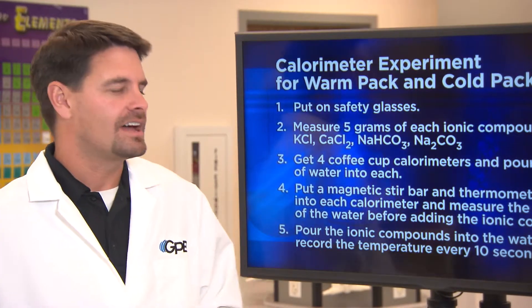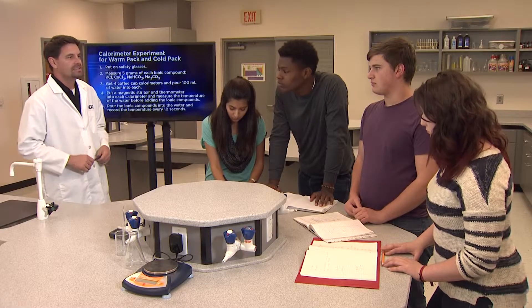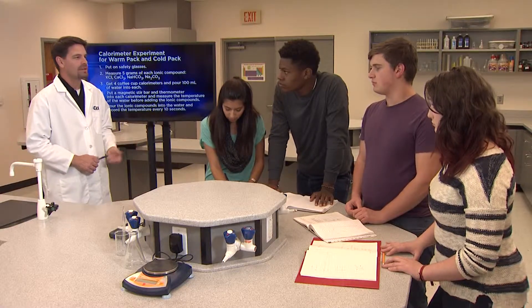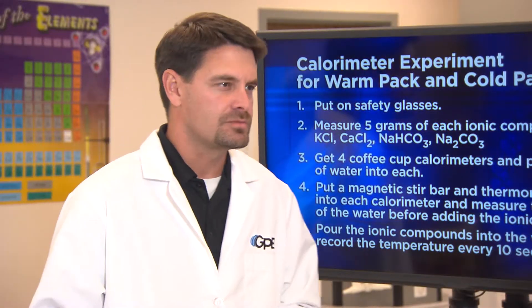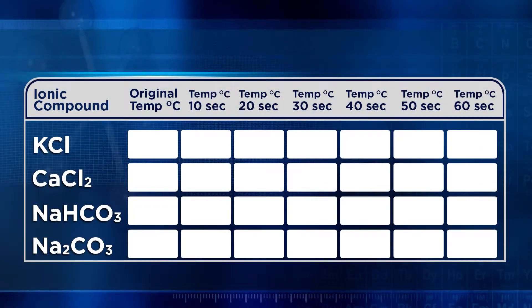Do you plan to add all of the ionic compounds to the beakers at the same time? We'll add them one at a time to make sure we get the most accurate result. Good. And as you saw with the hot packs and the cold packs, the reaction happens very quickly, so it's a good idea to take the temperature often. Your suggestion of taking the temperature every ten seconds, I think that will work well. And I also like the layout of your data table — it's important to be prepared to record your data before you start an experiment.